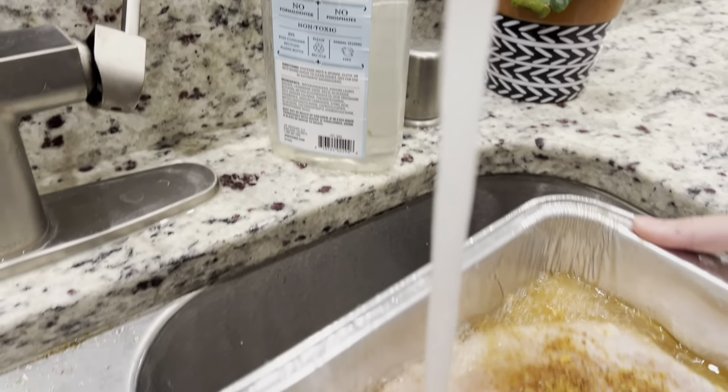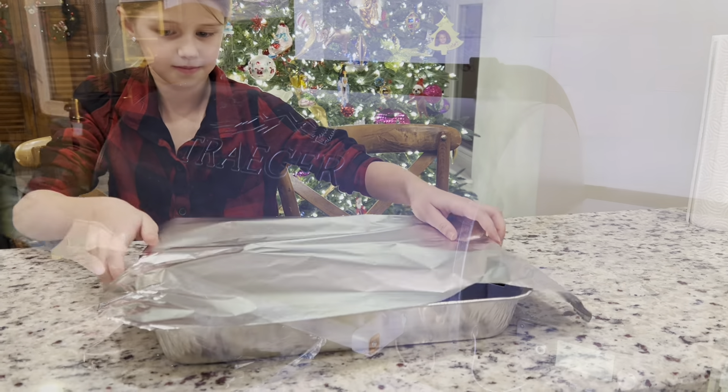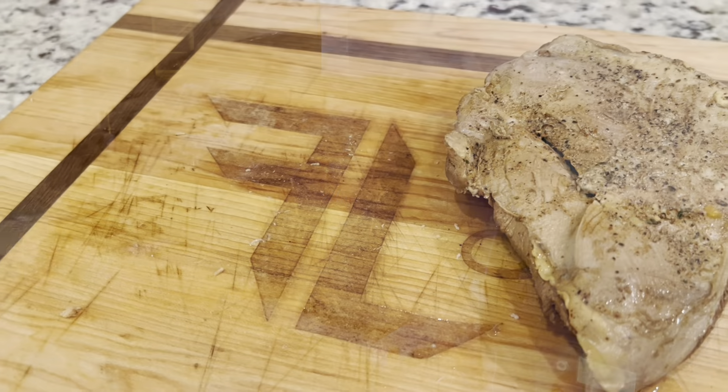Fill the tin with water to the top of the breasts, cover them with tin foil, and they're ready for the Traeger. Set it to 250 and let them cook slowly for about eight to ten hours.